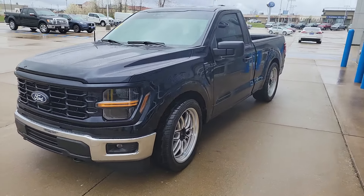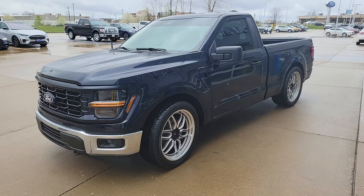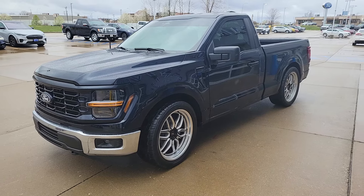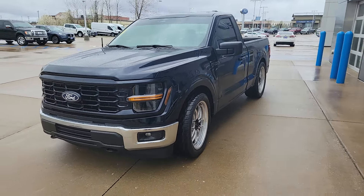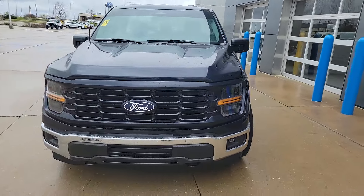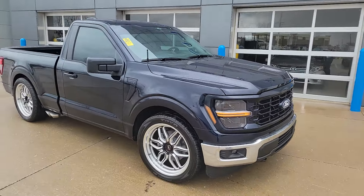We'll get this video up and on our website. Probably won't be pictures on the website for a day or two — we've got to get the truck cleaned up, get the emblems on the fenders, and then take pictures. But that's a quick view of our first 2024 Earthquake Edition. Short antenna as well, got the carbon fiber look.